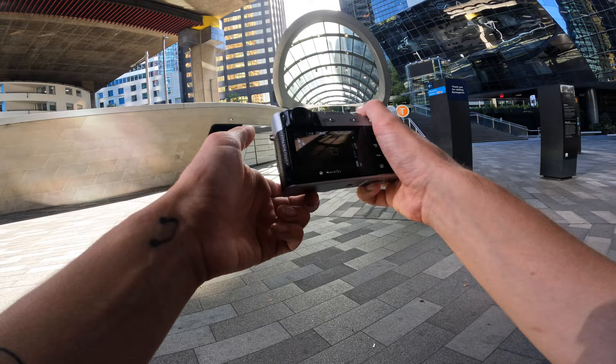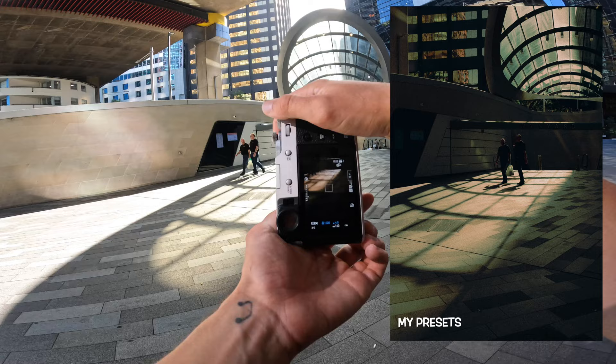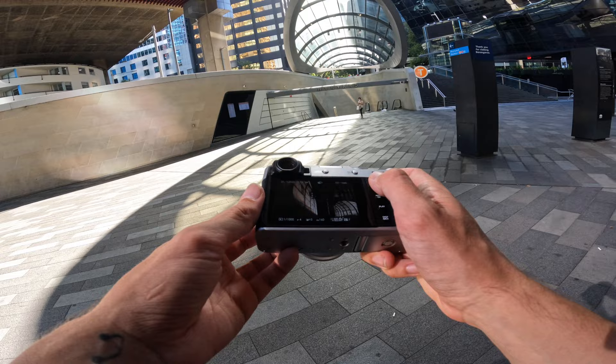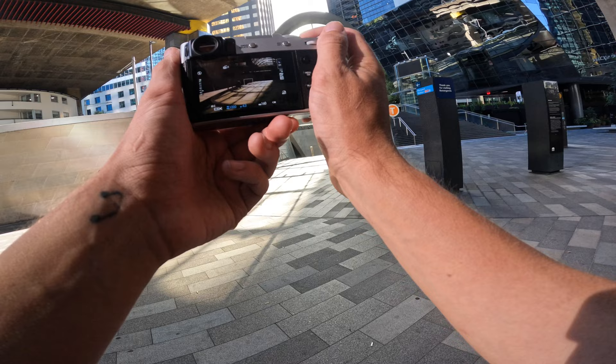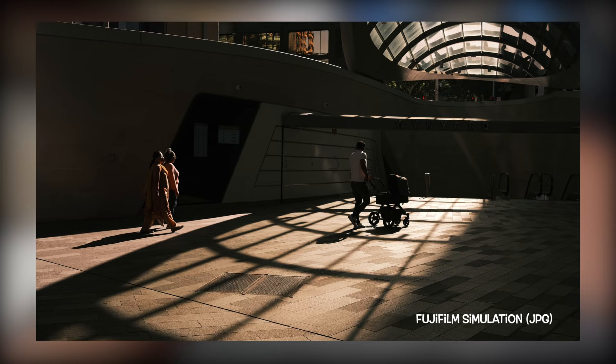That might sound a little bit strange if it's the first time you're watching a POV or street photography video, but you get to see people in their natural selves. Photographers working with models or commercials — everything's scripted or polished and commercialized. But when you're out taking photos in the street, everything's raw, everything is natural and as it is. There's nothing hidden about it; it's just the natural form of us as humans living.